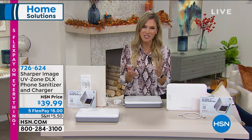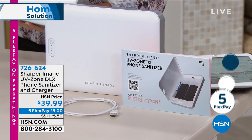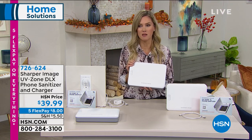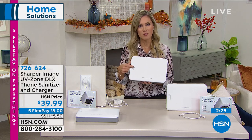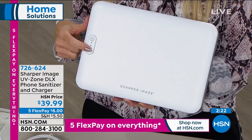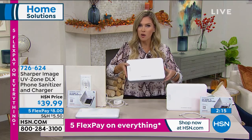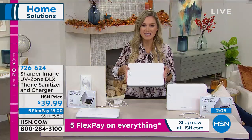If you'd like to place your order, item number 726-624 is how you order. We send you everything and you get to pay it off over time with FlexPay. You have until the end of January to try it — extended holiday return policy. If you're gifting this and for some reason the person doesn't love it, send it back before the end of January for a full refund of your purchase price.